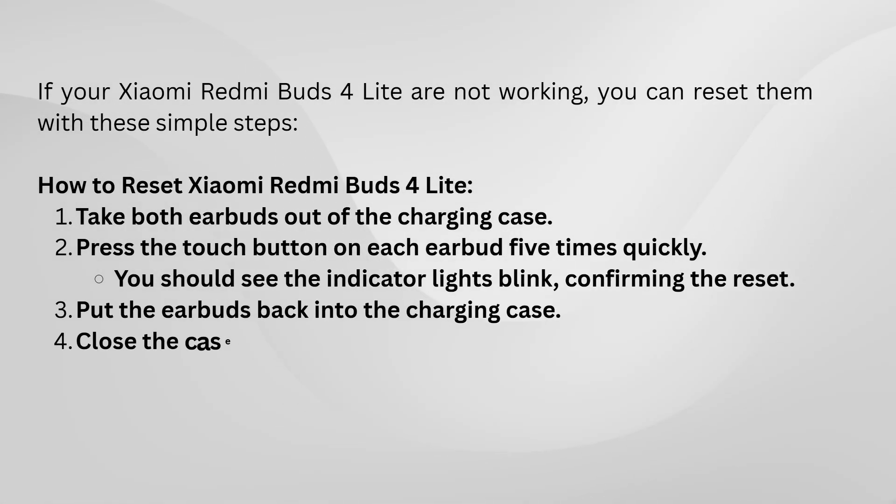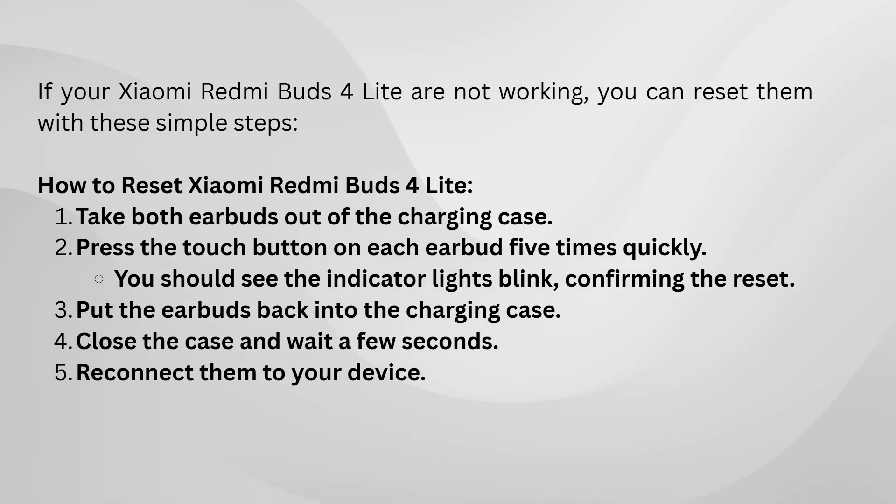Now, you need to tap the touch area five times in a row. Make sure you're doing it quickly and precisely: one, two, three, four, five.